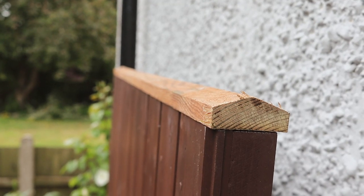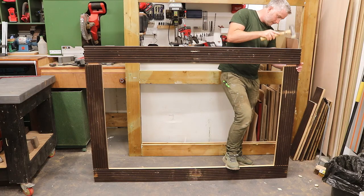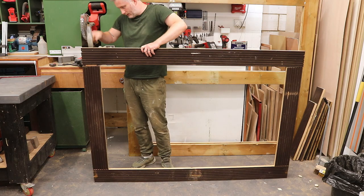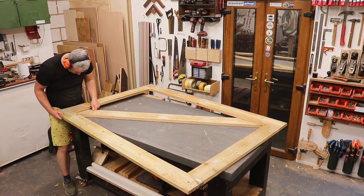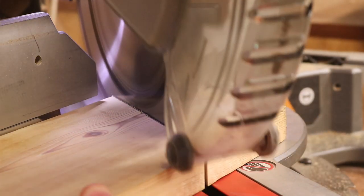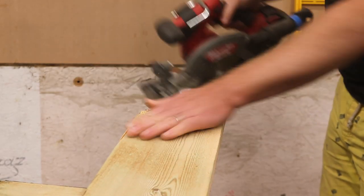If you're wondering why one gate looks smaller, that's because it is smaller. I actually made three gates in this video — two large and one small — all for the same driveway. The smaller gate was built in pretty much the same way but without a centre rail, and I had enough length on the timber to brace it in one piece.